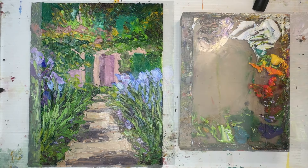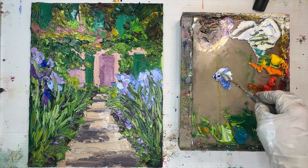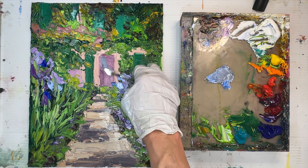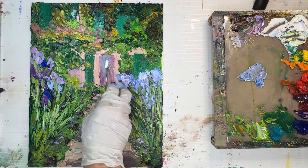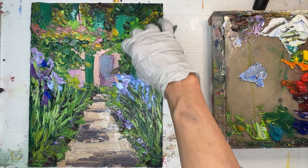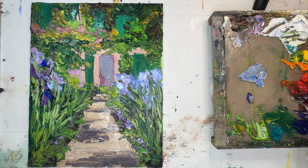I'm going to continue mixing shade after shade of green and layering paint in small strokes on the foliage on the front of the house. You can't have too many shades of green in a landscape painting — greens are the hardest color family to master, which makes landscape painting especially challenging. I'm going to add the blue-gray on the door now that the flower blue is established so I can see it sitting back from the flowers.